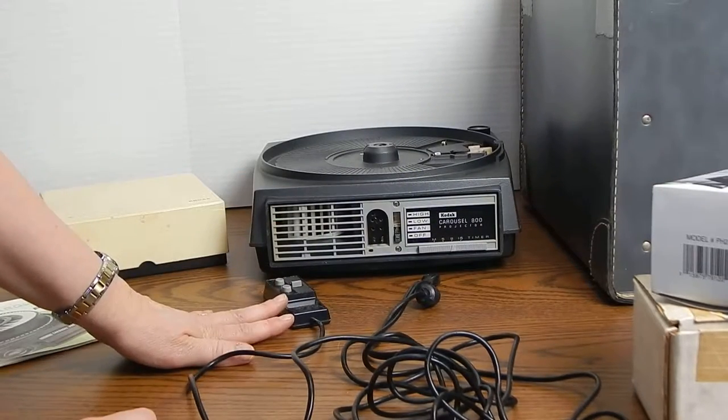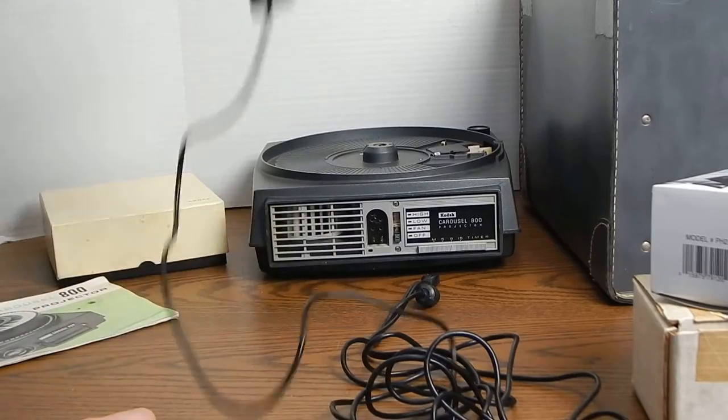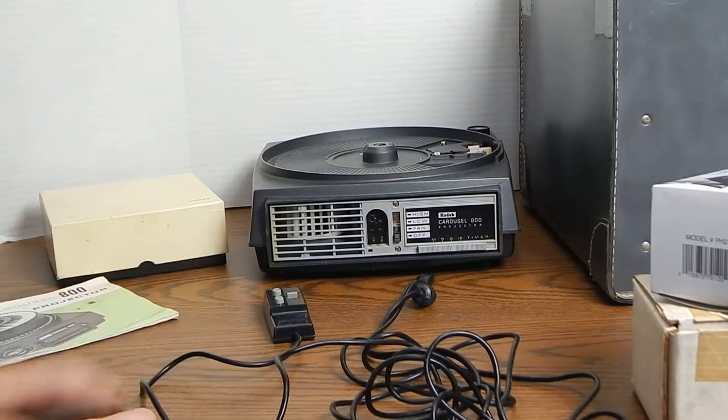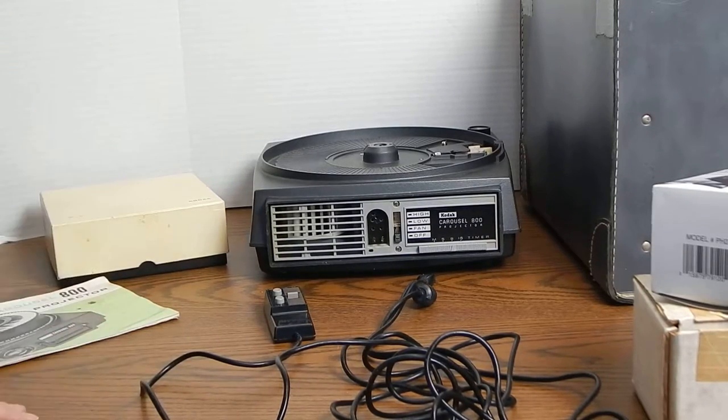We also have the wired remote and the power cord, and here is a case that looks like it came original. It is being held together with duct tape, but it works just fine.